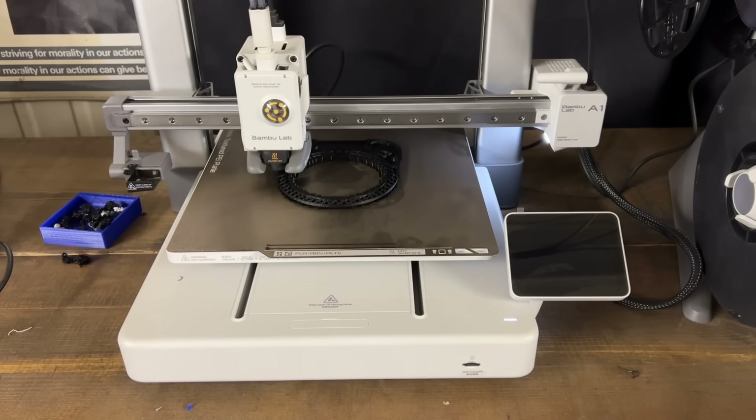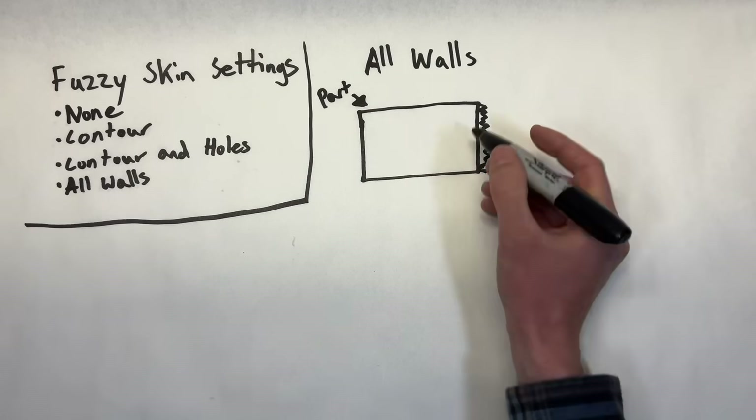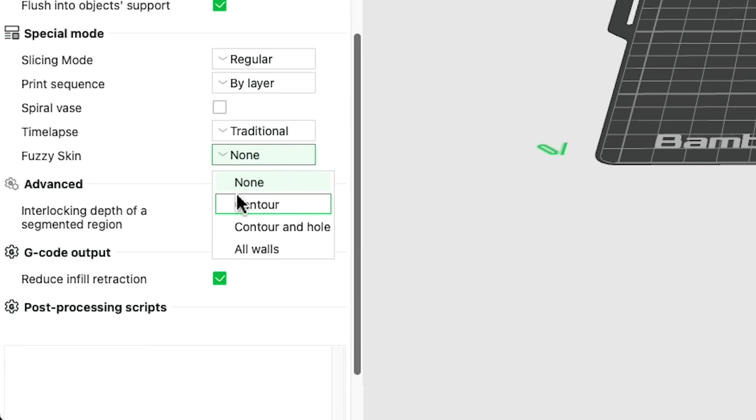The fuzzy skin effect is caused by randomly shaking the tool head while printing the wall path. There are multiple options in Bambu Studio: none, contour, contour and holes, and all walls. The difference between contour and holes versus all walls is that the all-walls setting applies fuzzy skin to both the outside and inside of your wall — but the inside is never seen, that's where infill goes. I would avoid the all-walls setting as it wastes time. I personally like to use the contour option.